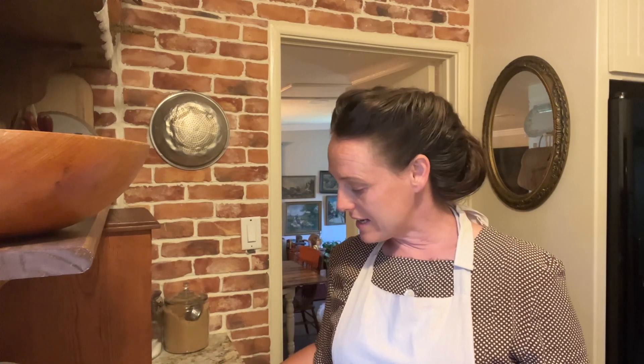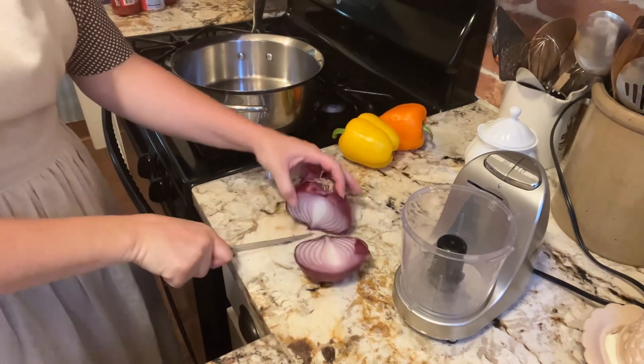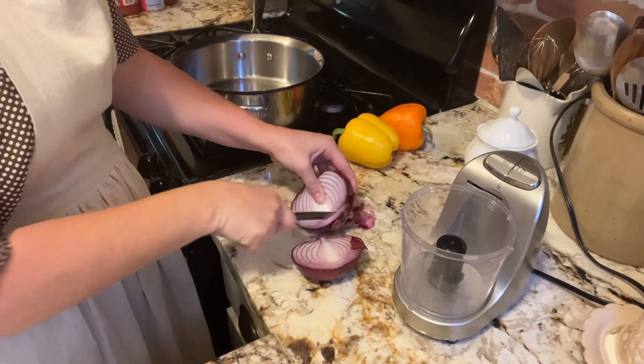The jalapenos, the bell pepper, and the onion — what I need for the enchiladas — and get this roast in the Instapot. I think I might just prep that, put it in the fridge, and I can turn it on in the morning.